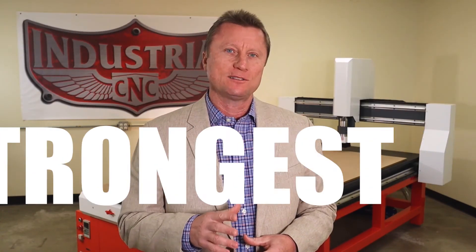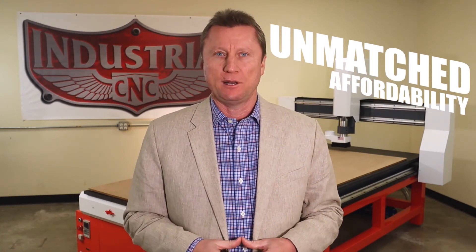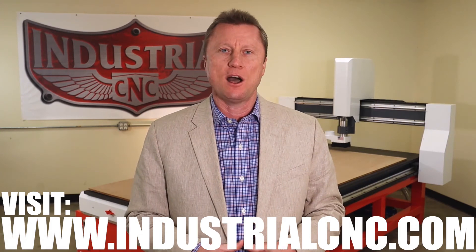Like all of our Pro Series systems, the 408 is backed with the longest, strongest bulletproof warranty. You've got free lifetime technical support and it has unmatched affordability. You can get more information on joining the industrial revolution by visiting industrialcnc.com. We look forward to helping you put your shop on steroids.